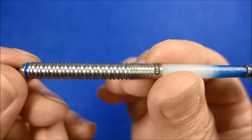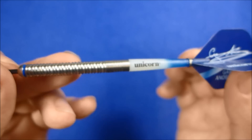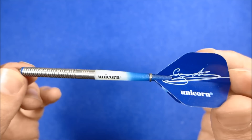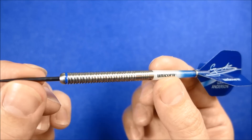The Gripper 3 shaft has a very nice profile from the end of the barrel - it's nice and smooth. It's a nice two-tone blue and white colour. Then you've got the Gary Anderson signature flights. As a full set up it's a very nice looking dart.